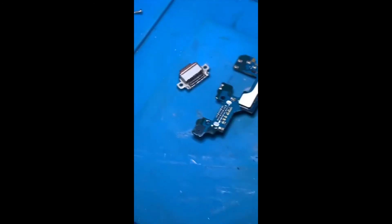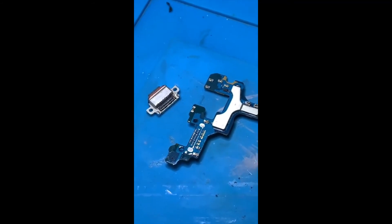Before we install the new dock, I need to repair these pads so the dock goes on nice and clean with no lumps or bumps from the old solder. Now it's looking clean and ready to go.